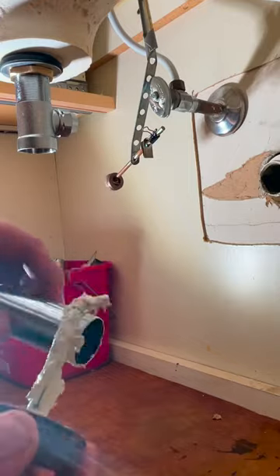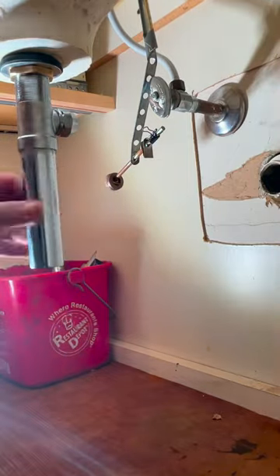Once I get that cleaned up, I usually will take this little tail piece and put a little bit of pipe dope on the threads and then hand tighten it.